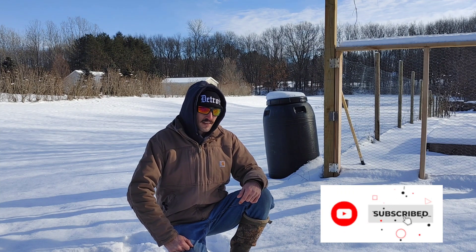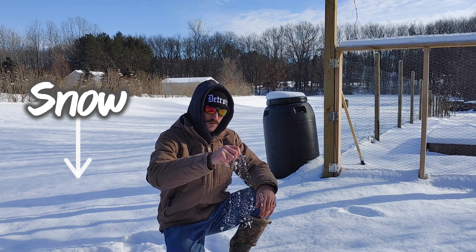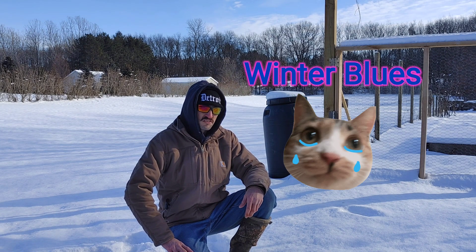Those of you grown in the southern climates, this may be something you've never seen before. This is something called snow. It usually happens in the wintertime here in the north. And in the north, a lot of us don't like snow because it causes something called the winter blues.